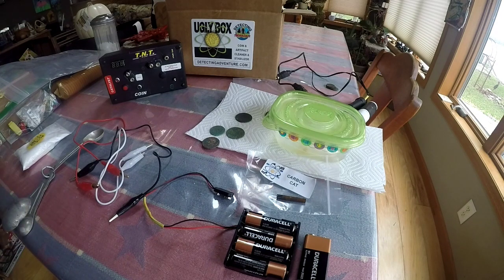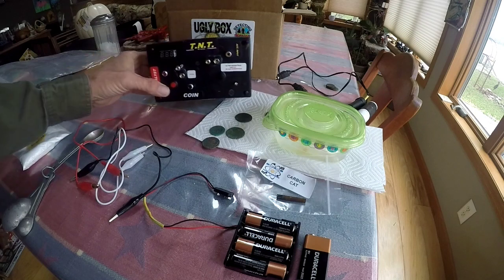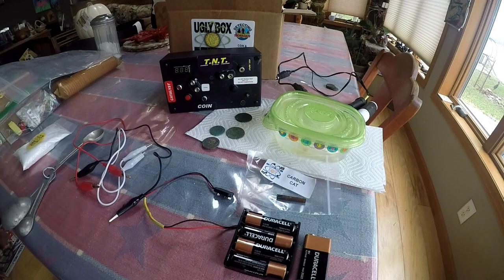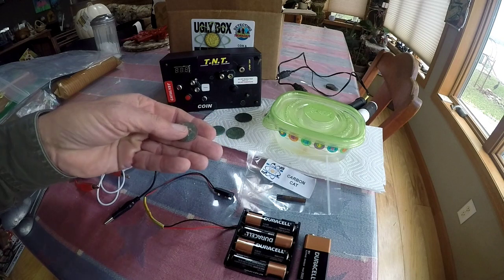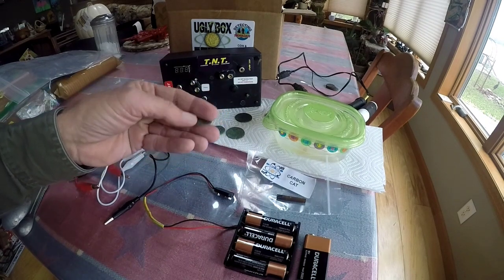As a detectorist and treasure hunter, I'm always looking for things to make our life a little easier. Detecting Adventure has come out with what they call the Ugly Box. This is an electrolysis and sonic unit in one package. I used it yesterday — I started on a couple of coins that really aren't of any great value, that were so heavily covered in verdigris.